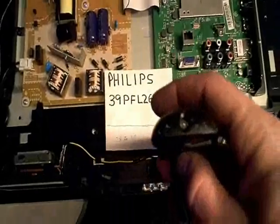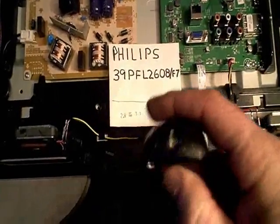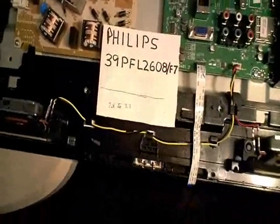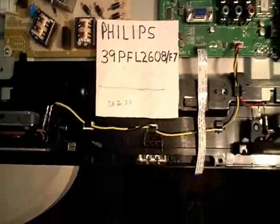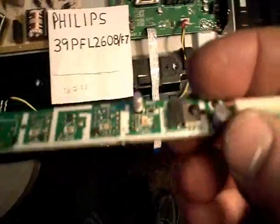My first check was to make sure the remote control was working okay, and as you can see it's working just fine. I figured maybe it's that little infrared sensor on the circuit board that has the tactile switches.